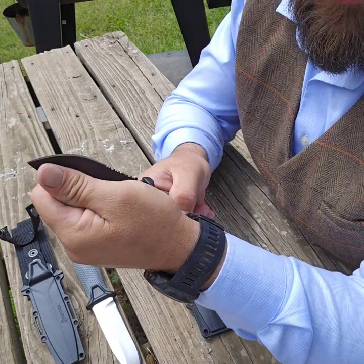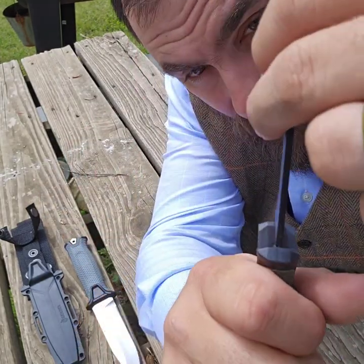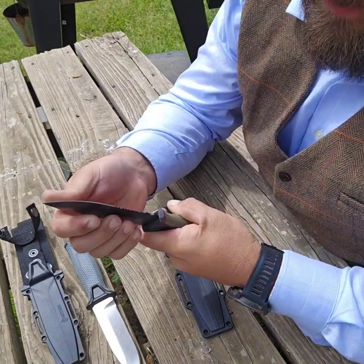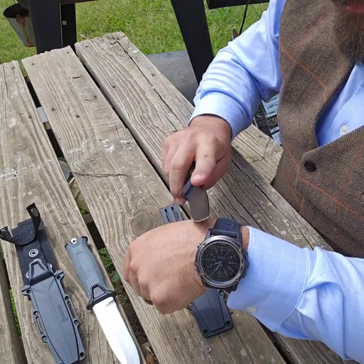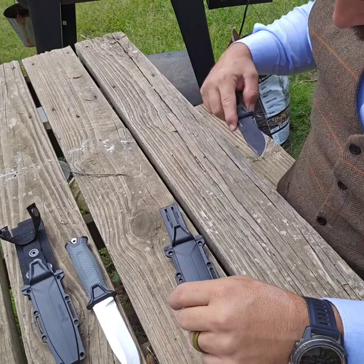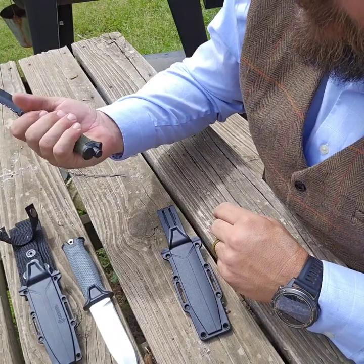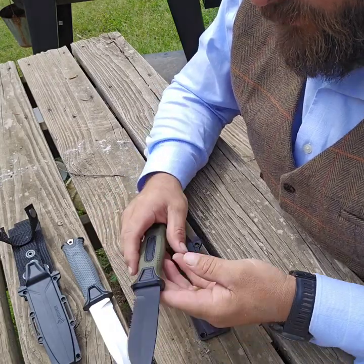They say that it's full tang, but guys, I'm literally bending this blade on camera. It's got a curve in the blade. The blade itself is actually sharp — it's shaving, not very well or cleanly, but shaving nonetheless. It's just super super flimsy. That glass breaker drives me nuts too.